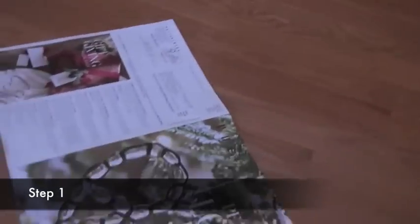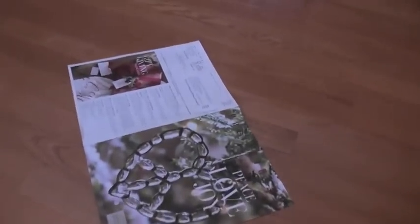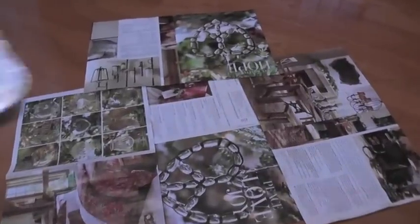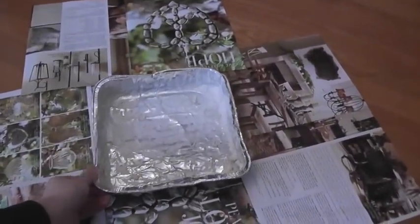Now you're ready to begin your experiment. First, spread out your old newspapers or magazines on the floor, then place your aluminum pan in the center of your papers.